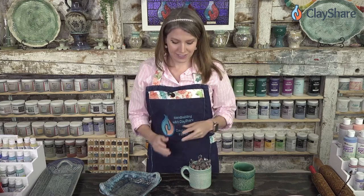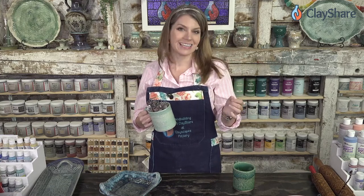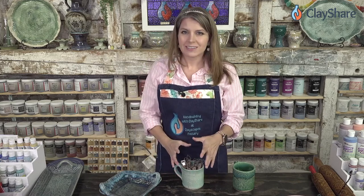Hey everybody, welcome into the studio. I'm Jessica Putnam-Phillips and this is Clay Share Live. Every week we bring you a fun live tutorial, demo, Q&A session, and tonight we're going to be doing a demo using Diamond Core Tools handheld extruders. We're also giving away two of the fancy handheld extruder sets, so two lucky winners are going to be getting a fabulous Diamond Core Tools prize.